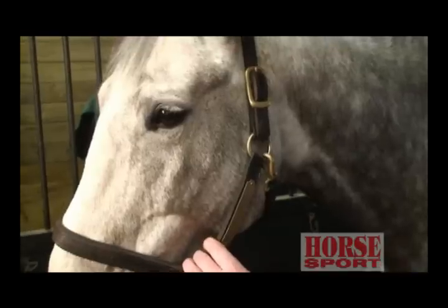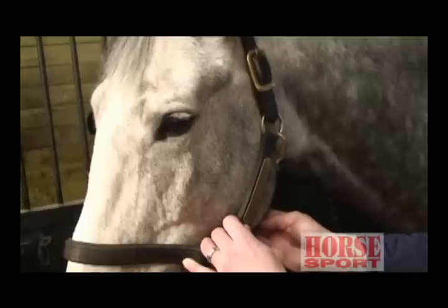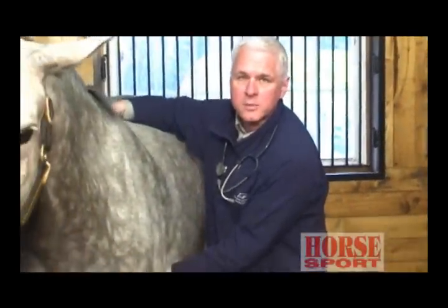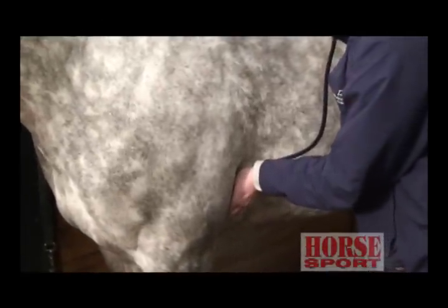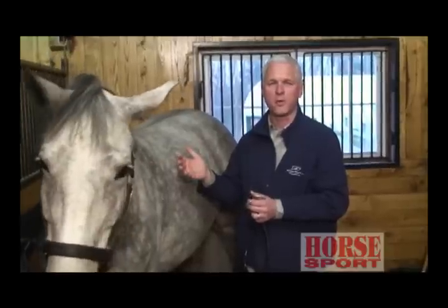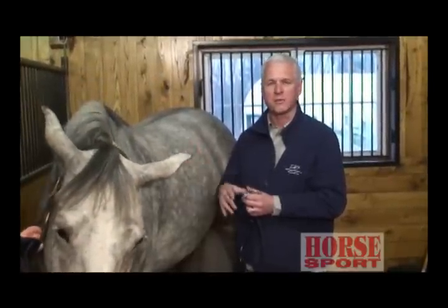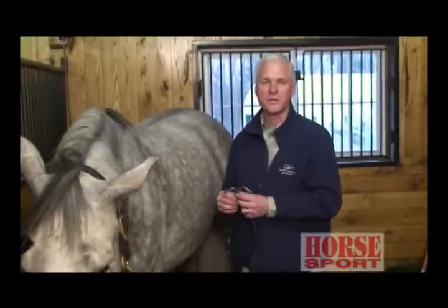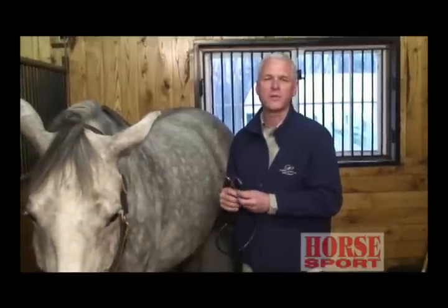If you don't have a stethoscope, you can always use the facial artery. If you run along the bottom of the jaw, you will find a little artery there. By pressing against it lightly, you'll get the heart rate — very similarly to how we can do it on ourselves. You can also put your hand on some horses and get a heart rate that way. But we like to use a stethoscope, and we place it right behind the elbow. You want to measure it in increments of 10 or 15 seconds and multiply by 4 or 5. You may want to eliminate the first 30 seconds because the cold stethoscope may cause the heart rate to go up artificially — so sometimes I'll keep the stethoscope there for 30 to 45 seconds until the heart rate has stabilized.